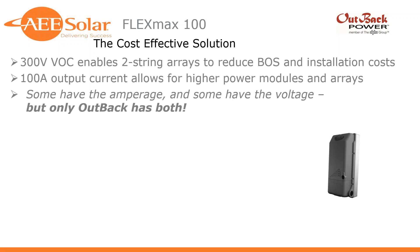The 100-amp output current allows for higher power modules and arrays. Outback's point is that some other charge controllers on the market have high amperage, and some have high VOC, but only Outback has combined both. They've updated their string sizing tools and have other materials and webinars that explain the stringing benefits in a lot more detail.